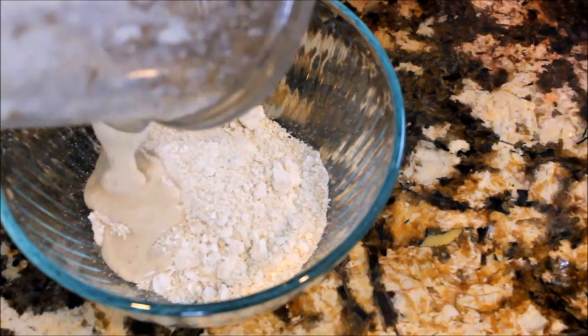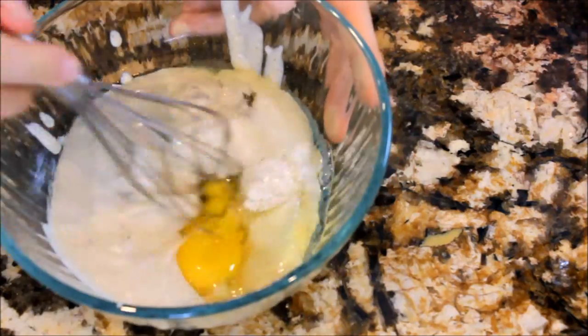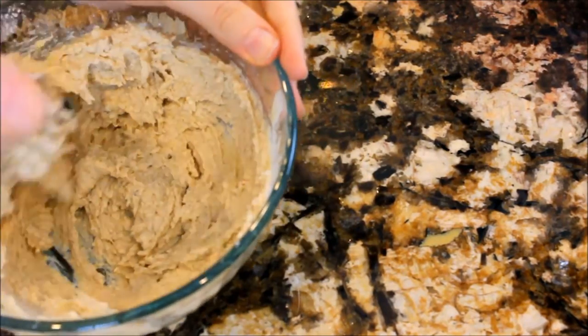Then take a separate bowl and in it, you're going to put one and a half cups flour, your liquid blended up mixture, an eighth of a cup of brown sugar, a pinch of salt and baking soda, and one egg. Mix that all up completely until 100% smooth.